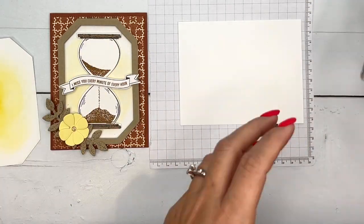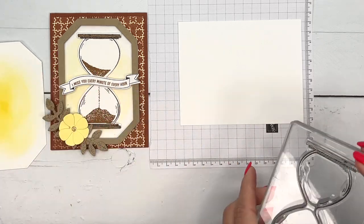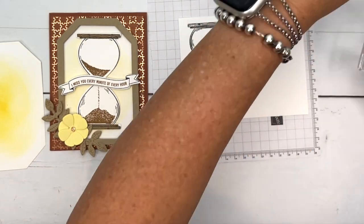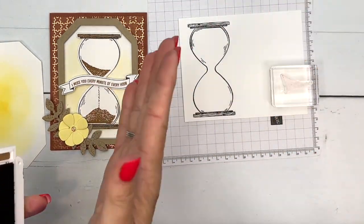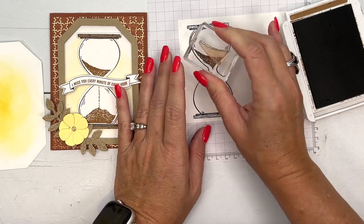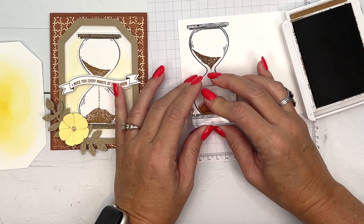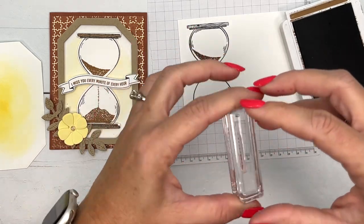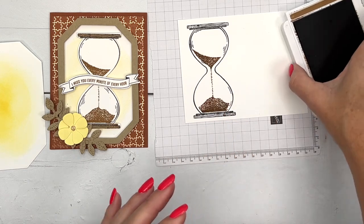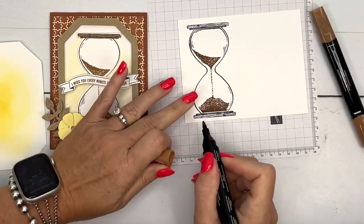We're going to stamp our hourglass in Memento black. This stamp set has some really fun images for the sand draining in the hourglass — one for the top is a heart but we're going to use the other one which is just the sand kind of dripping down. I'm using Pecan Pie — this is one of our new colors and I love it. Then we'll use the bottom sand image and then there's one more that is like the sand coming down.